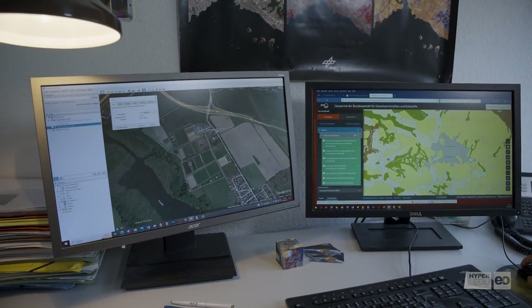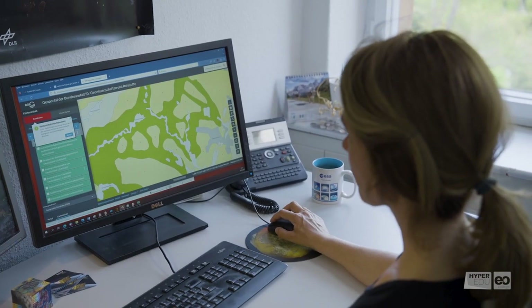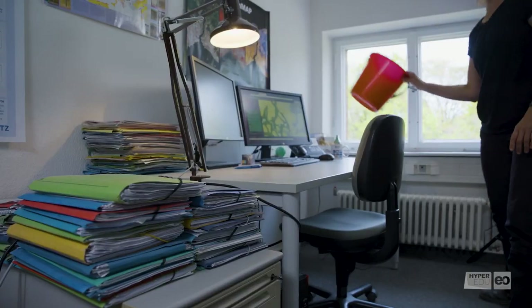But before you do any field work, careful preparation is essential. This includes checking the weather forecast, selecting soil sampling sites, preparing the sampling protocol, and packing the equipment and charging the batteries.